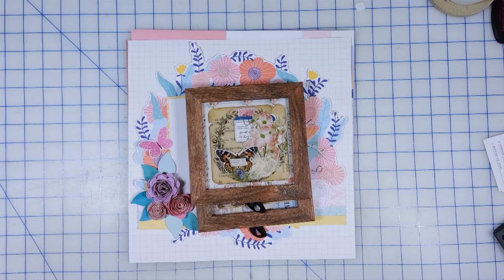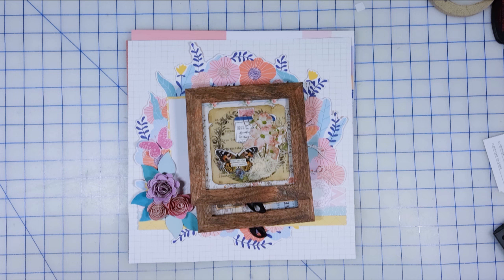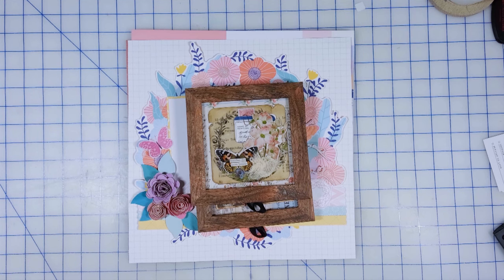Hi there. Welcome back to Creatively Crafted Life. My name is Melanie. It is that time of the month where we smash our stash, a collaboration hosted by Bourbon Creek's Crafts. It is a hashtag collaboration, so if you want to check out what everybody else is doing, click on the hashtag in the description or title of this video. This was free choice, and I am behind on my projects, so I decided to finish some projects up and work on some classes. I have quite a bit to show you, and I think I did pretty good this month.